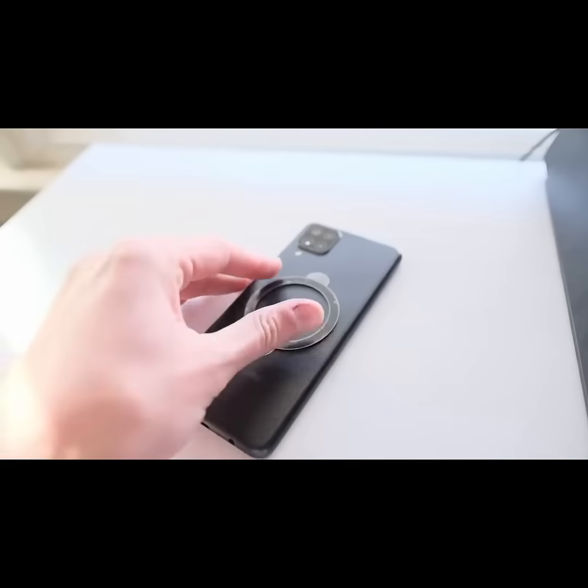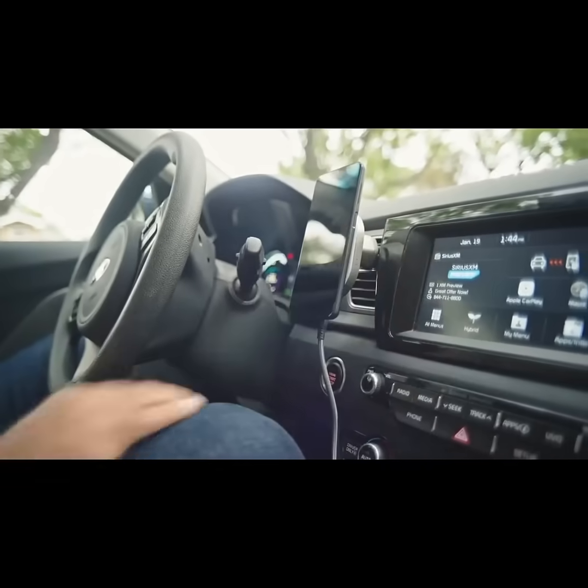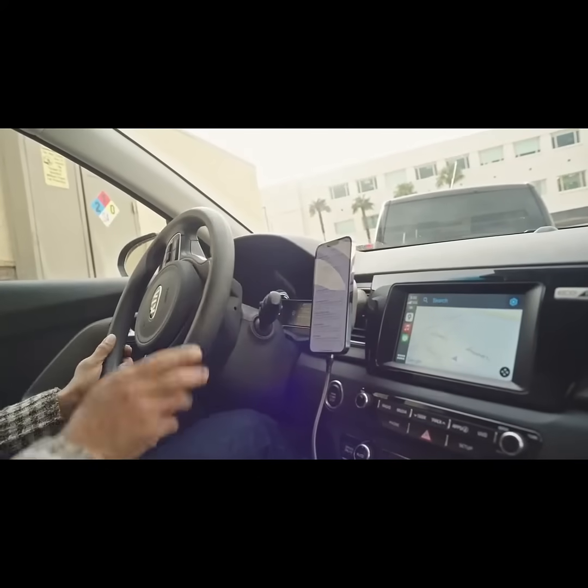The included Hexarings can attach to any Android or older iPhone that don't support MagSafe. Keep it in portrait mode or easily pivot to landscape.